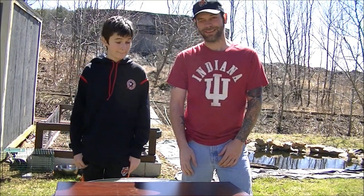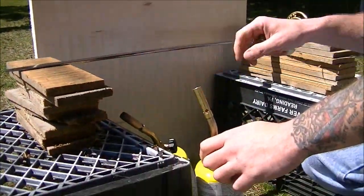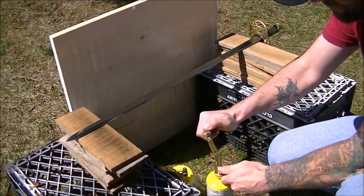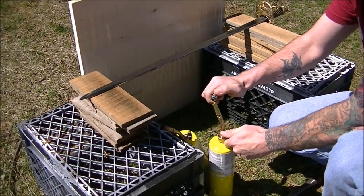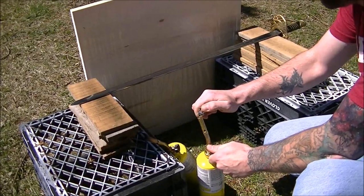But here it is — the 1000 degree sword challenge. Alright, we're going to get our torches ready and we have our nice sword set up and ready to go. I am the cameraman because it's not good for kids to control blow torches.